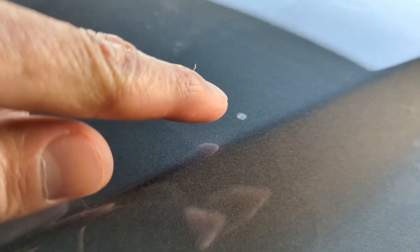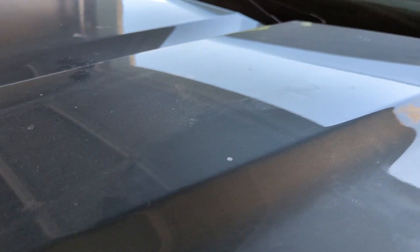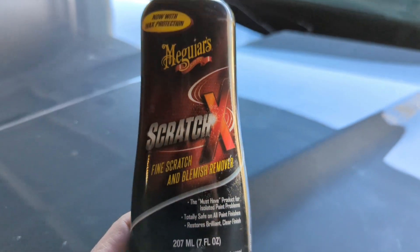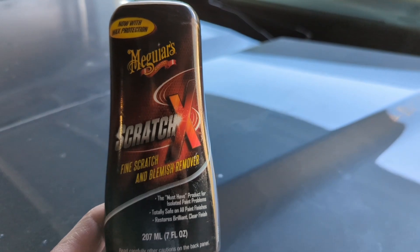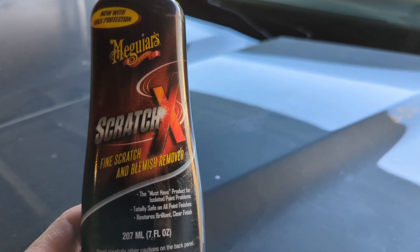Hey guys, I got some bird etching on my vehicle — it's not even a year old and the birds already got me. If you could see right there, it's about a pea-sized spot. I looked up a few ways to get that fixed, and the easiest way I found was to use some of this Meguiar's Scratch X. I thought I'd give this a try before doing any of the more difficult methods.